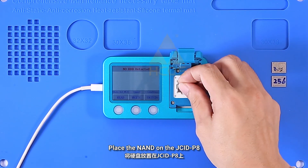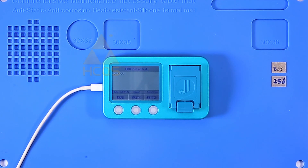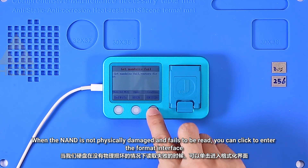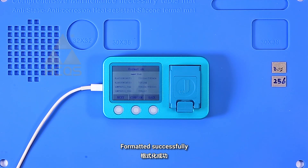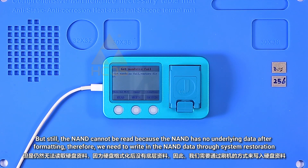Place the NAND on the Jsid P8. When the NAND is not physically damaged and fails to be read, you can click to enter the format interface. Click to format and click to confirm. Formatted successfully. However, the NAND still cannot be read because it has no underlying data after formatting — therefore we need to write in the NAND data through system restoration.